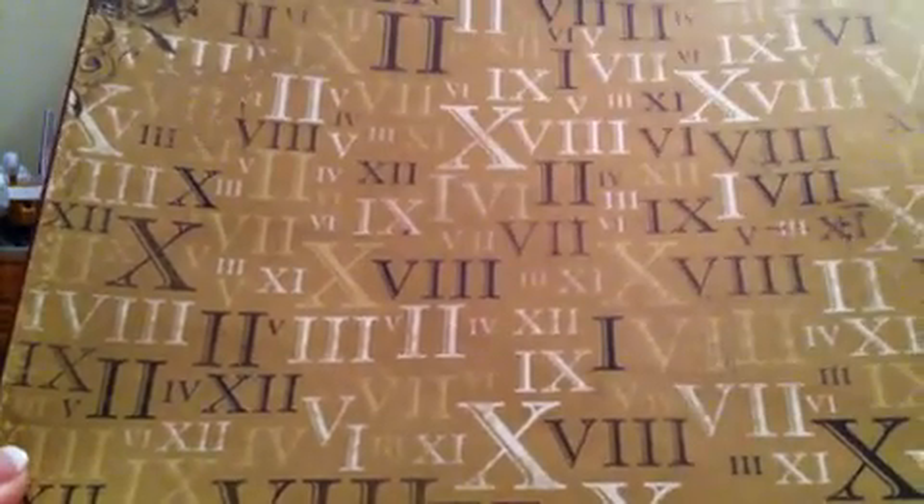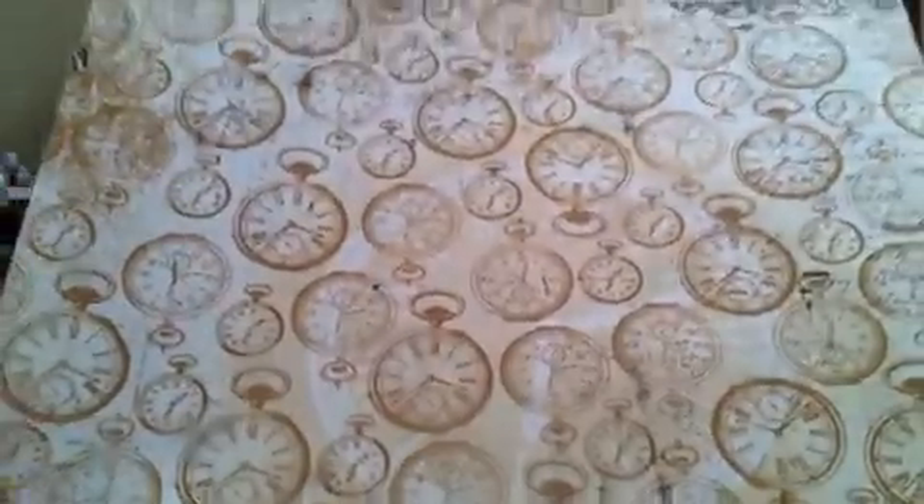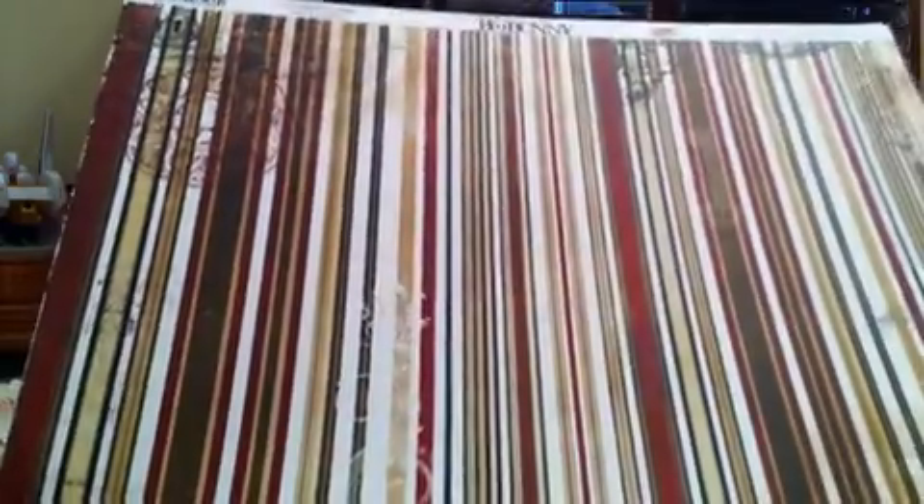And then the Roman numeral page. The back of that one has some design, some pattern on it as well. And then this one — I love the flourishes and the script down in the corner. And then the back is the time pieces. Love that as well. And then this one is the stripes. It's also got some flourishes and clocks down in the corner, and then the back side is another gorgeous page. I'm probably going to wish I had gotten two of these so I could use one of each side, but we'll see.